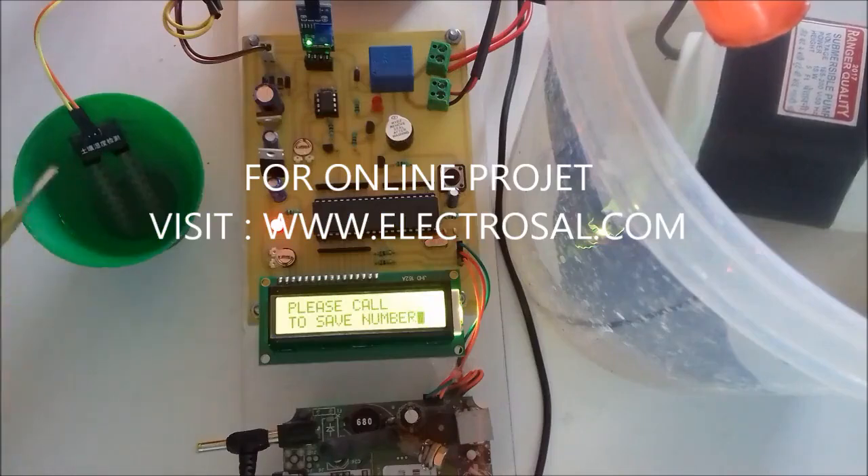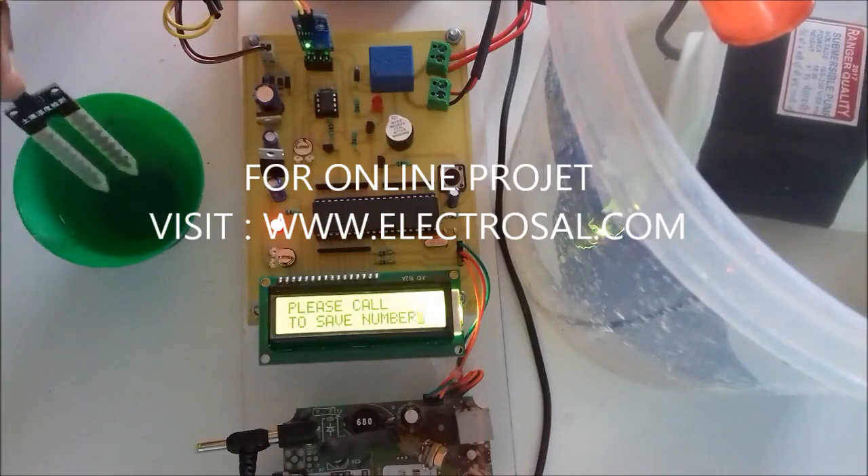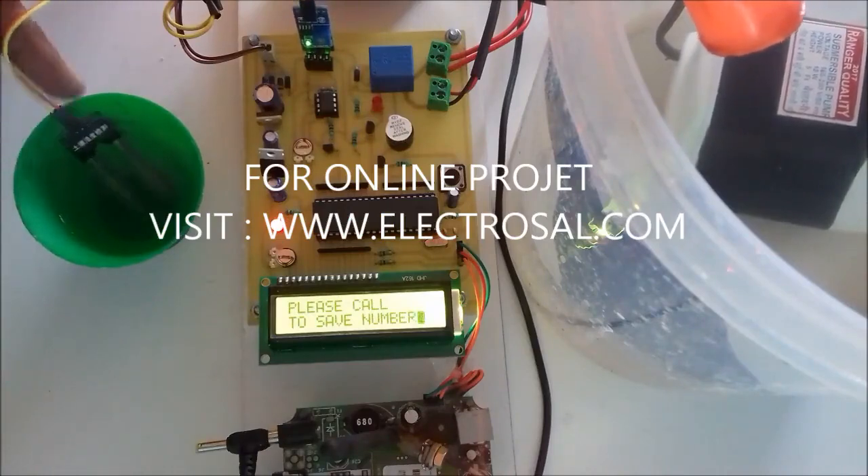The use of this project is sensing the soil moisture and automatically controlling the water pump. For demo purposes we are putting some water here; actually this sensor has to be inserted in the field to sense the soil moisture.